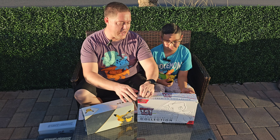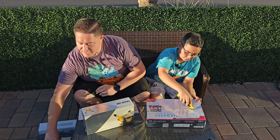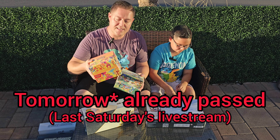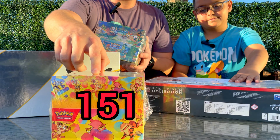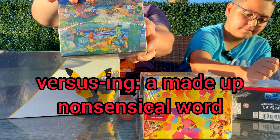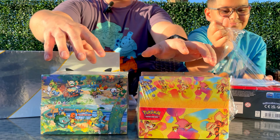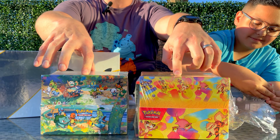I'll let Angel start opening this one. If you're available tomorrow morning Saturday, we just got a brand new display case of the mini tins - we're also going to be versing those versus the Celebrations mini tins, so we've got both of those. Check that live stream out tomorrow!